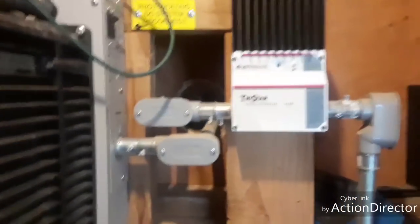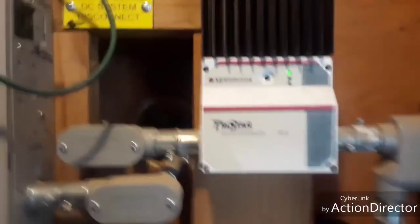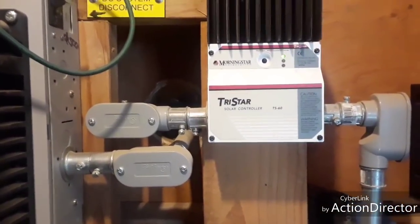Right here, this is called a solar controller and the light is green. That means we have good power, but if that green light is blinking, it means we've got very good power.